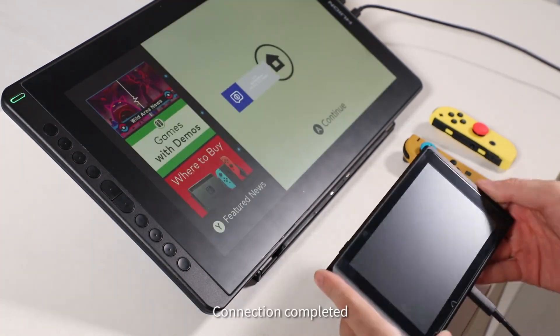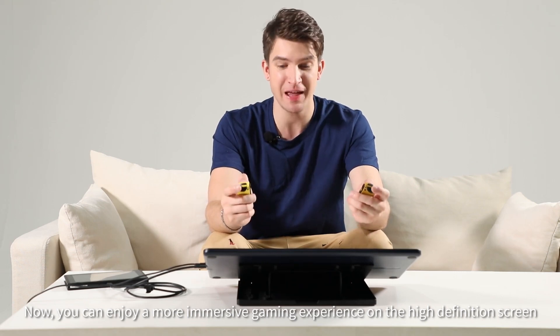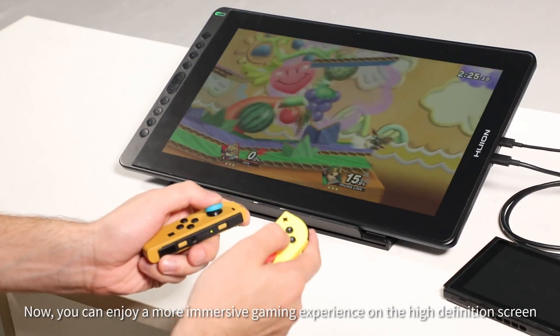Connection complete. Now you can enjoy a more immersive gaming experience with the high-definition screen.